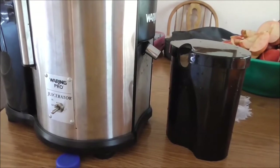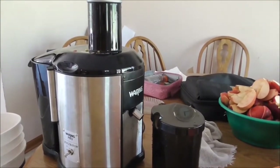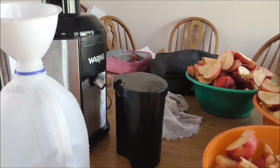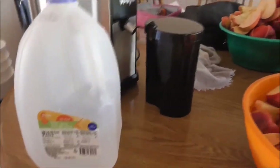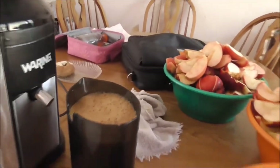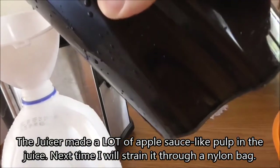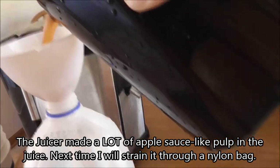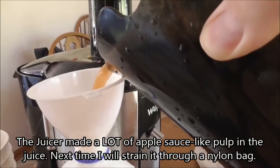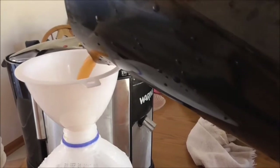This is a Warring Pro Juicerator. I must say it's going pretty fast - not having the cores in the apples is probably speeding it up quite a bit. I'm going to be pouring the cider into this freshly used orange juice jug. Look at the head on that stuff! The Wealthy apples have a little bit of pink - pink striped flesh in them.